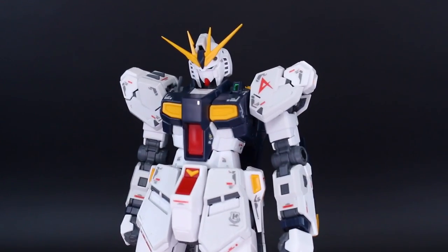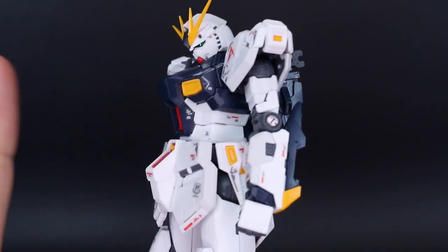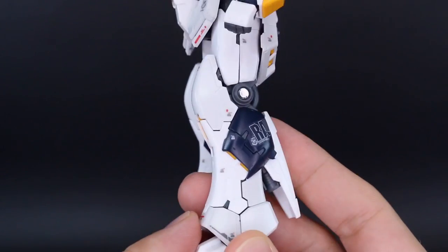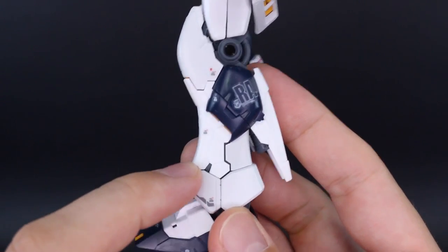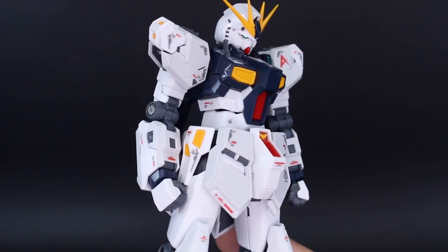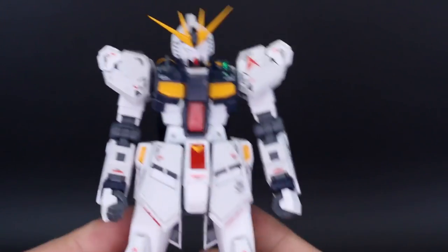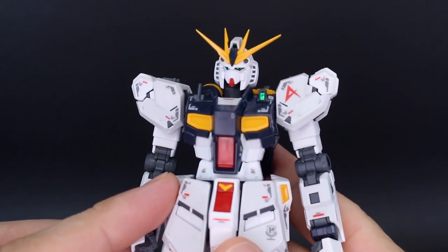Before the articulation, a few things about the colors. I really like how this is done — just one tone for the blue, which I think is good. They did go for two-tone white, but it's really really subtle: white and off-white that's more subtle than other RG kits in the past. It's noticeable but it doesn't pop out at you, so the colors on this are really really nice.